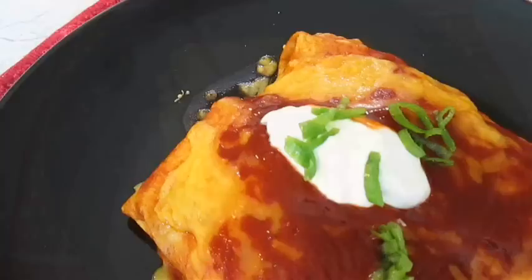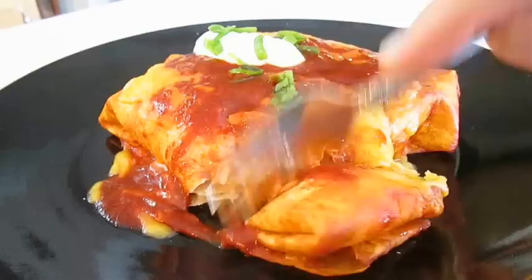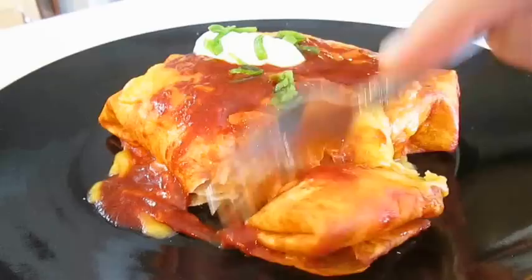A little sour cream on top and there you have it — seafood and crab enchiladas right here in the Poor Man's Gourmet Kitchen. Thank you for watching, and be sure to stop by PoorMansGourmetKitchen.com for more recipes and exact ingredients. We'll see you next time.